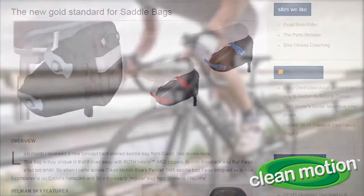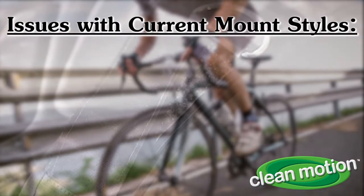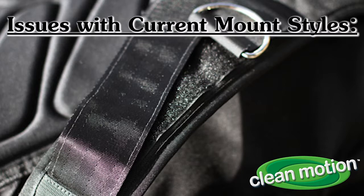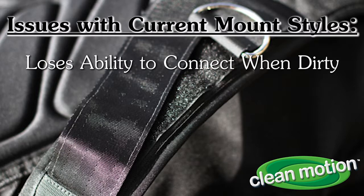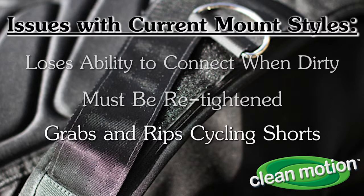Clean Motion did a year-long study where they interviewed bike shop owners and employees about the mounting systems used in seat bags. There was almost universal unhappiness with the Velcro mounting typically found on wedge-mounted seat bags. When Velcro gets dirty, its ability to connect diminishes, and over time it tends to loosen up and must be retightened. Moreover, Velcro is the mortal enemy of Lycra, commonly grabbing and ripping cycling shorts.